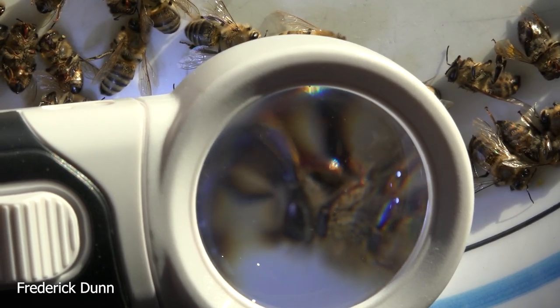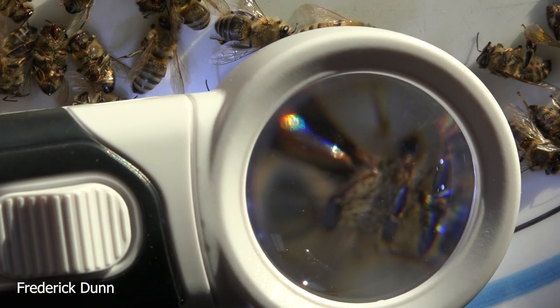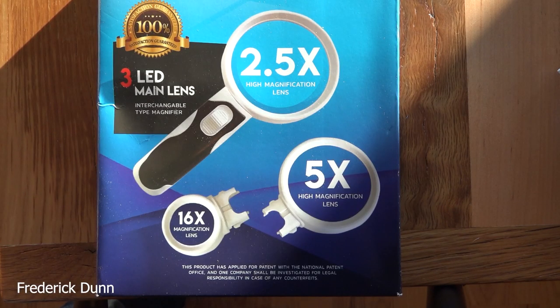We're looking for varroa and signs of trouble. These are just fall bees that died out and it's normal to find a lot of dead bees. Get a magnifying set and get a closer look — that's what I wanted to share with you today. We'll see you later, I hope you had a wonderful holiday.